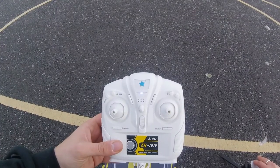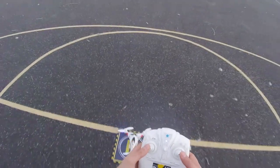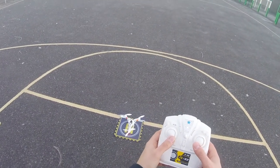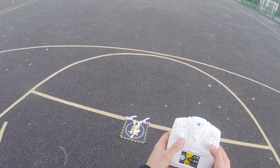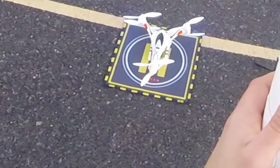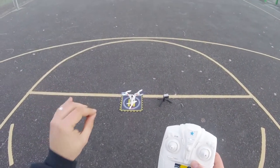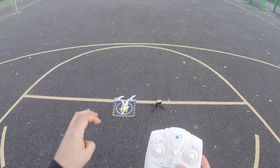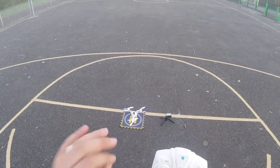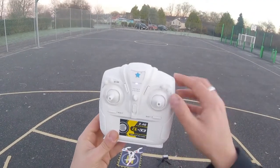We're going to calibrate the gyros and then take her on her maiden voyage. I'm going to bring the transmitter sticks in over to the left, over to the right, over to the left. The back LEDs will flash, letting you know the gyro is calibrating, and once those LEDs go solid, the gyro is totally 100% calibrated. With that, we push the auto-takeoff button.